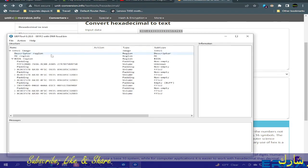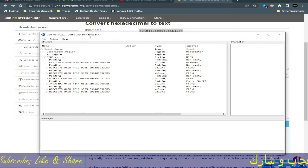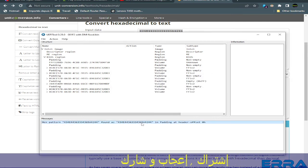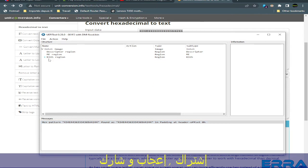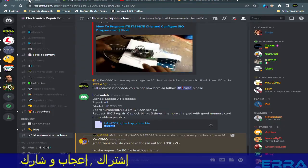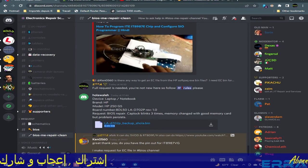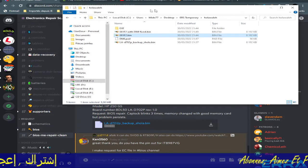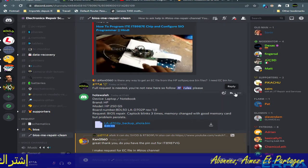This is the update file to which we have added the DMI info. To verify it's correct, we hit Ctrl+F, paste the hex value, and it's found. If we double-click, it takes us to the padding that contains it. The file is now ready to use directly to program the BIOS chip.